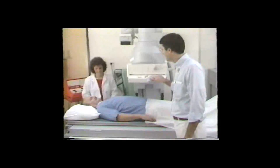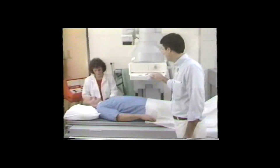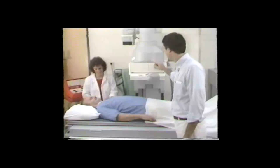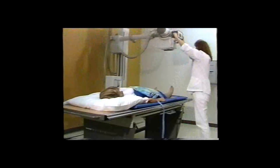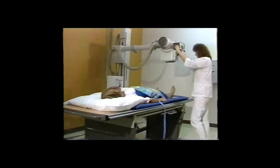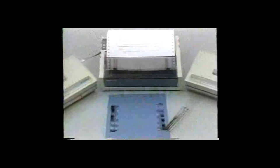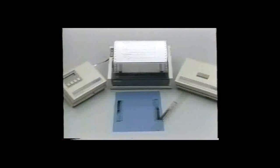Quality control of X-ray processing is becoming more of a concern to radiologists and regulatory agencies. Their goals are accurate diagnosis and minimum patient radiation dosage, particularly in mammography examinations. With this in mind, X-Rite created new technology — a system that would simplify the procedure and optimize performance.